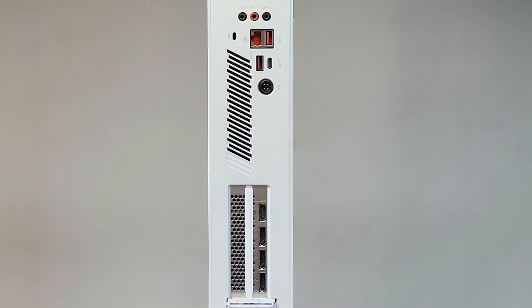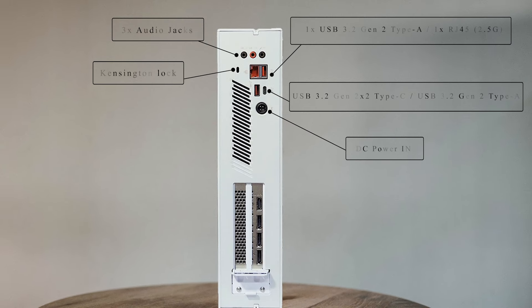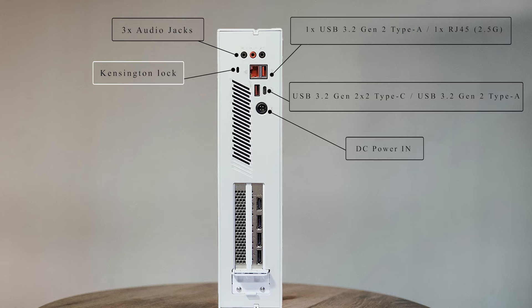Let's talk about the rear ports. There are 3 audio/headphone jacks, USB 3.2 Gen 2 ports — the front one was Gen 1. There is an RJ45 port, a Kensington lock slot, an additional USB 3.2 Gen 2 Type-C port, a Thunderbolt port, and a DC-in power port.